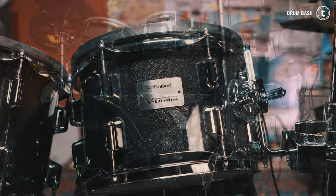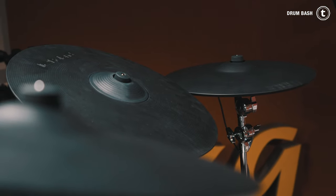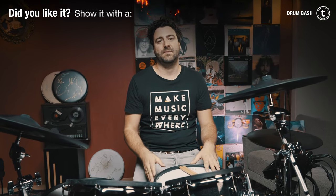The VAD506 series is actually the bigger brother of the TD-27 KV. It features real wood shells with original sizes: a 10-inch, 12-inch, and 14-inch tom, and a 20-inch kick drum. It has slightly thinner cymbals for a more natural feel and a different trigger system on the toms, but it has the same snare pad, same digital ride pad, same kick pad, and the same module as the TD-27 KV. There is also a video about this kit on our channel if you want to know more.